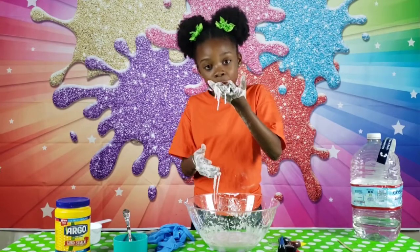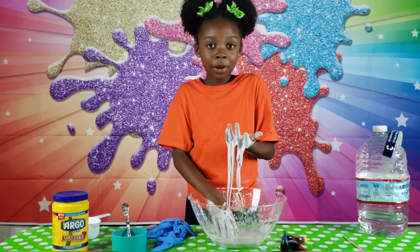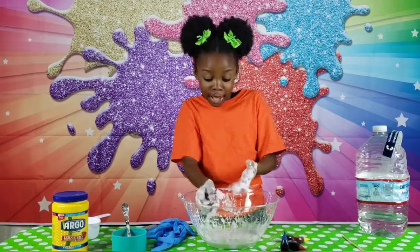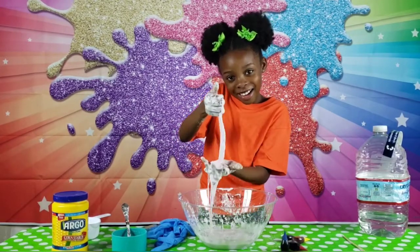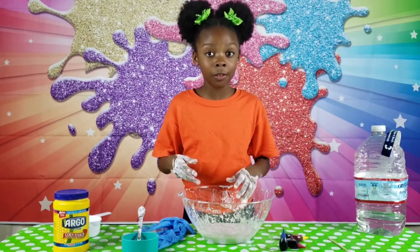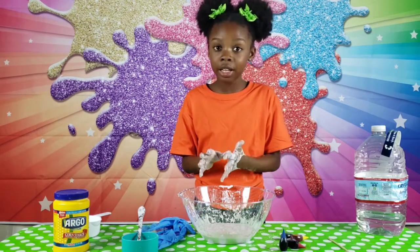A non-Newtonian fluid is a fluid that does not follow the rules of viscosity. It would be cool for it to dry and then scrape it off — it will sort of be like chalk — and then put it into the garbage.